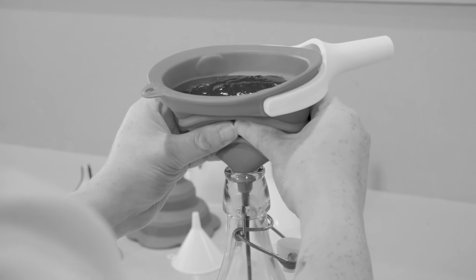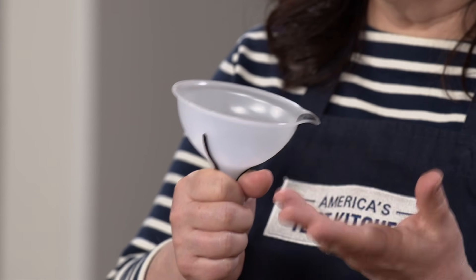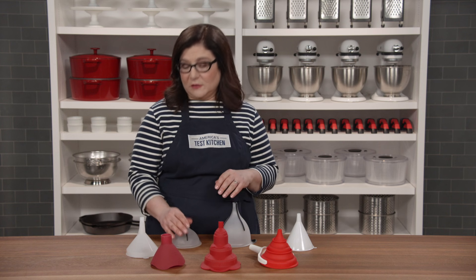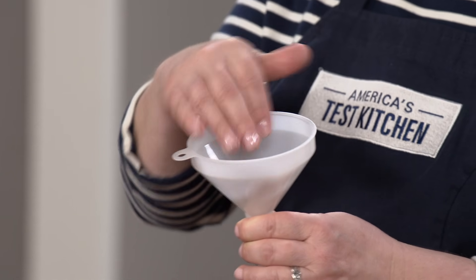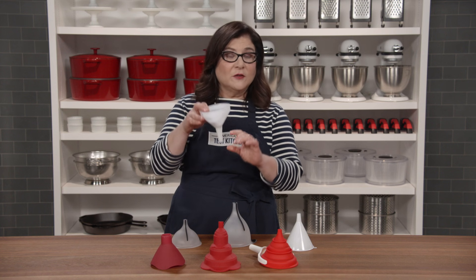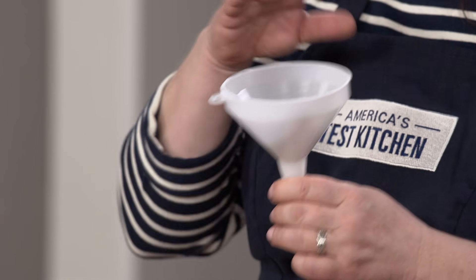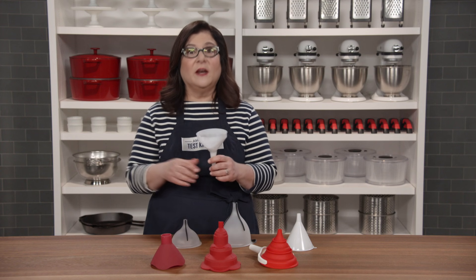This squishy silicone one didn't flow — it was like milking a cow trying to get food to drop down. Stumpy little spouts like this one are unstable, trying to tip over as soon as you pour. This one also started flaking off little bits of plastic after washing. The winner is a classic funnel — sturdy with a wide four-inch opening on top, the longest spout at almost two inches, so it goes deep into the container and stays in place. It passed all our tests: the Winco PF8 plastic funnel, eight-ounce size, at only about $4.